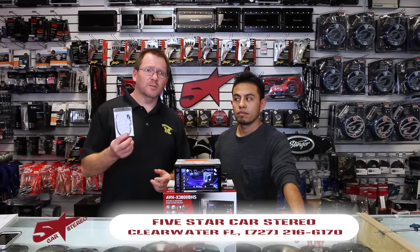A lot of you ask how we power up these radios on the test bench without using the emergency brake wire. Well, we use one of these — Micro Bypass. We're going to show you how it works, so stay tuned.